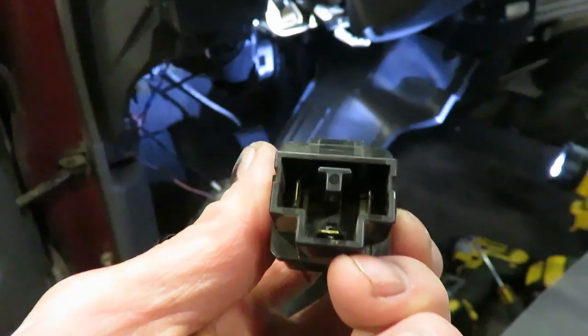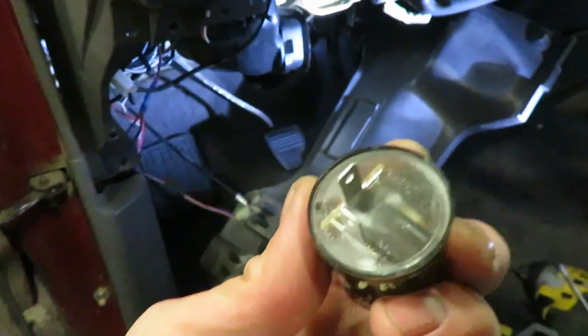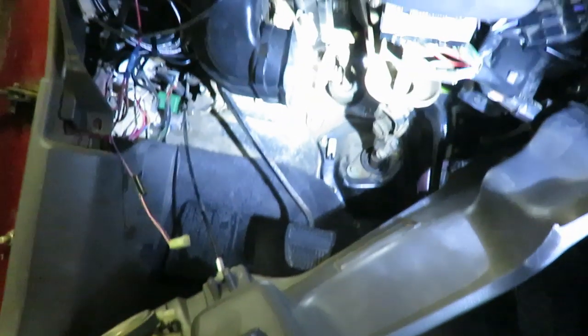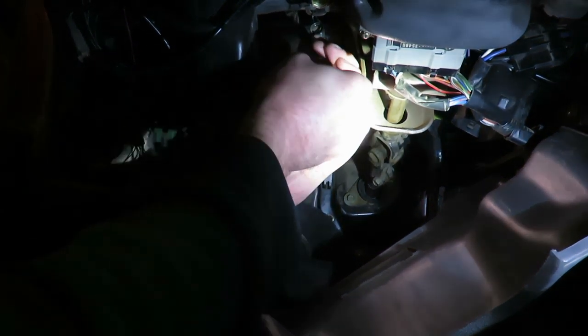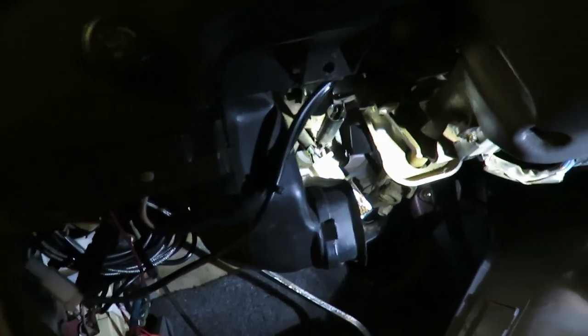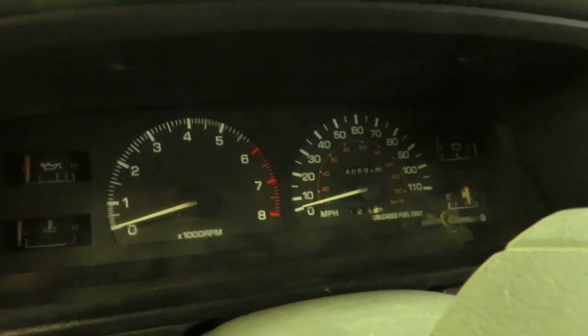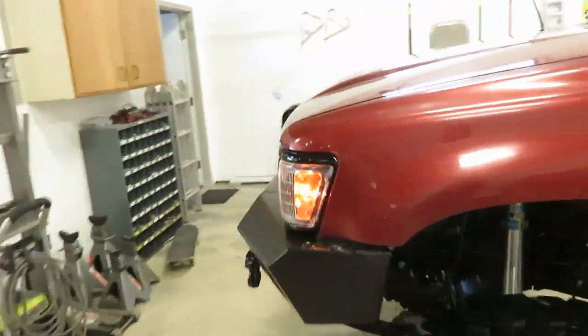All right, this is the stock flasher — it's a three-pin flasher, and the wiring for it is right here. The new one is a two-pin. What you've got to do — at least on my truck — is use the center pin and the left pin. It's really easy; if you put it in the wrong way your blinkers just won't work, so try it one way and if it doesn't work, flip it around. Our flashers are still working — we've got the right speed for those blinkers. That was an easy fix.